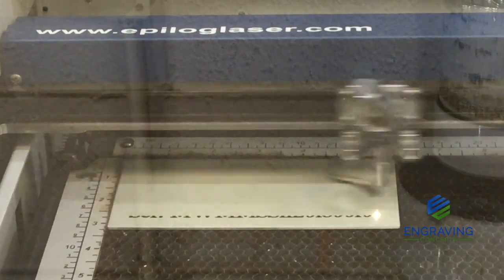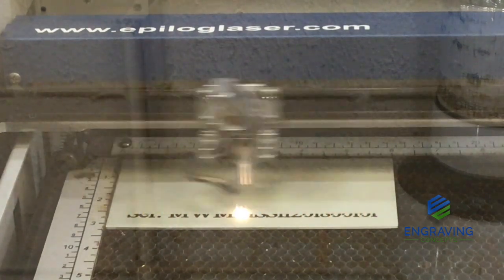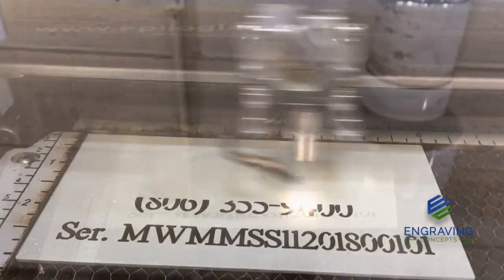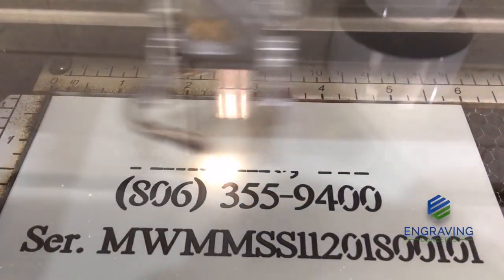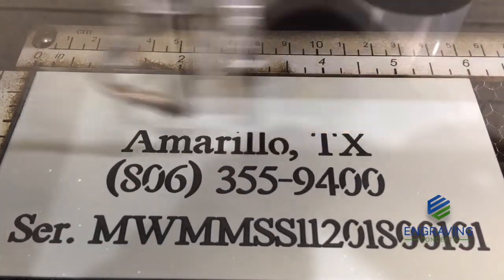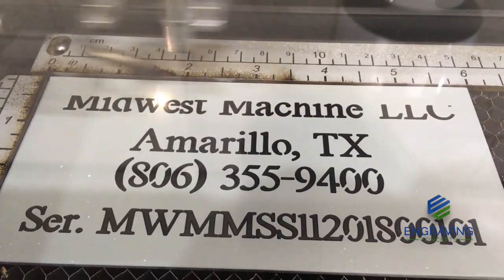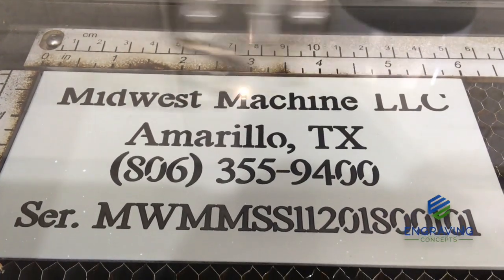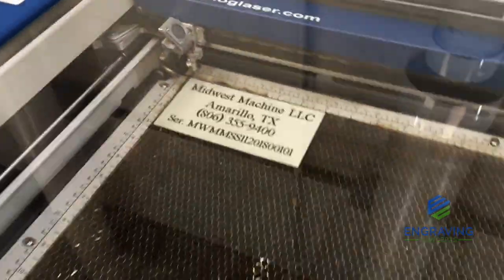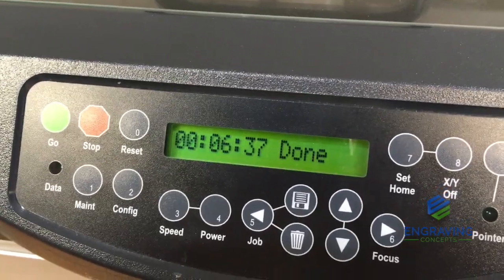As the lens assembly moves left and right, the laser beam turns on and off very quickly. Wherever the laser does not hit, the ceramic coating will wash off with water, but wherever the laser does hit, it makes a permanent bonded black mark to the steel. This metal marking solution works on almost every metal — it needs to be a raw alloy with no polish or protective coating on the surface. This plate took about 6 minutes and 37 seconds.